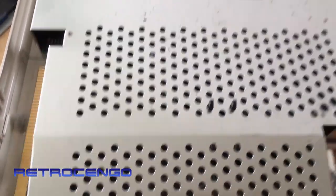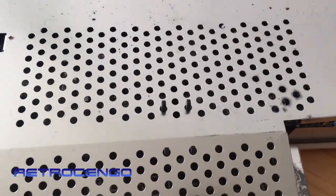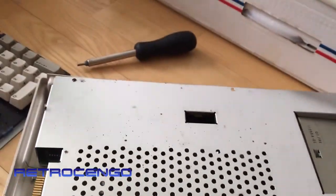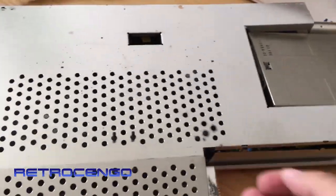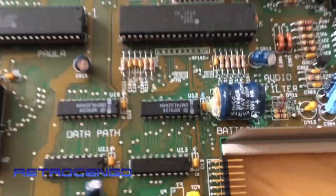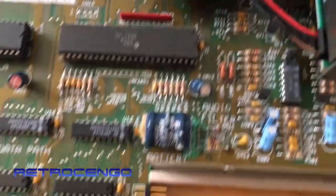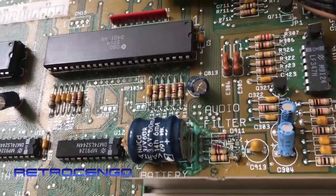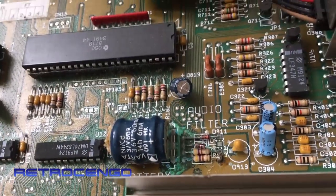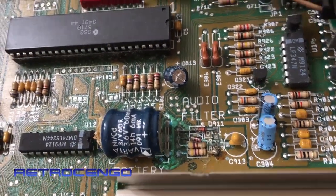Let's see under the hood. I can see it has never ever been opened before, so this is the first time since it was sold. Crossing fingers... damn, we got some battery damage there. The usual stuff, but it can be cleaned.